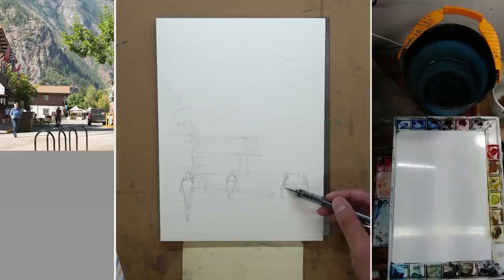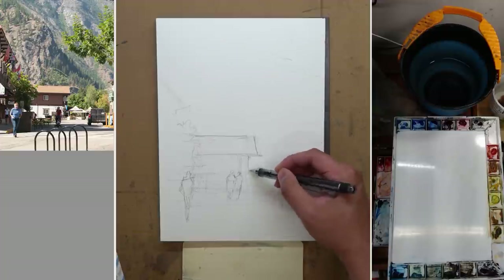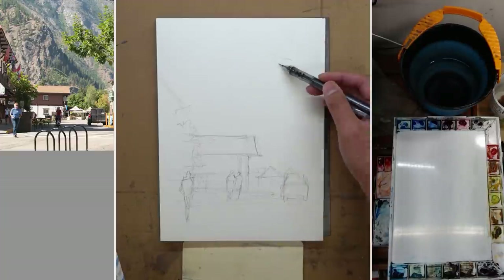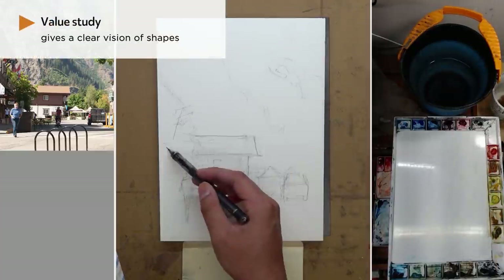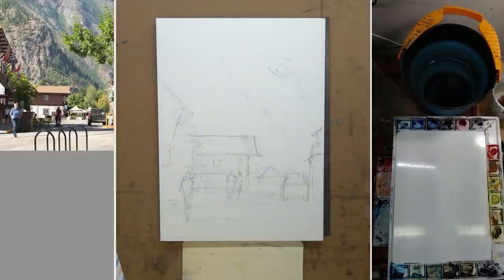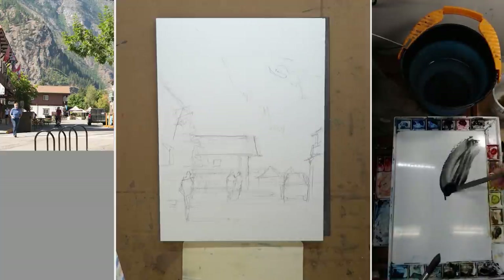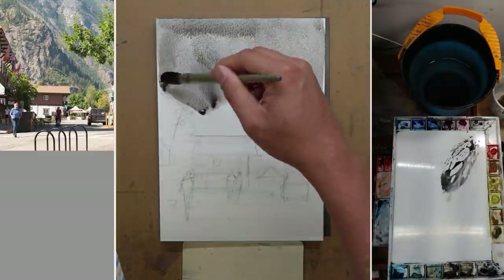Ever since I studied with Andy Evenson, value study became this invaluable process for me — no pun intended. It gave me such a clear vision of how to resolve what I see before me into simple, readable shapes. So even though it might seem like a waste of time to draw the same scenery twice, I believe it ends up saving me time because I have a clear plan to execute instead of trying to figure things out as I go.